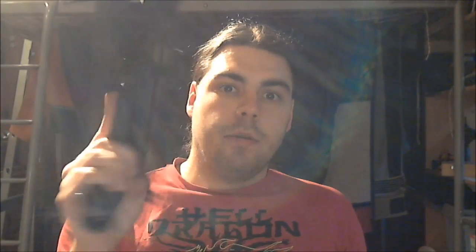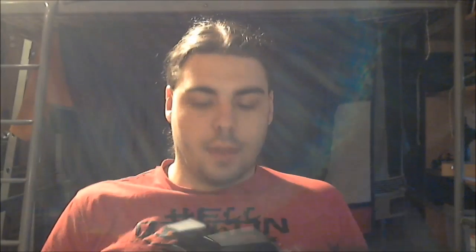So what I've got here is my Double Eagle UMP45, which, by the way, I have pretty much set up the same way as I use it in Battlefield 3.